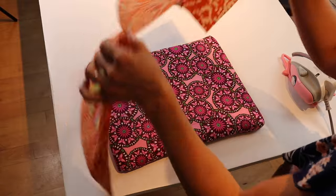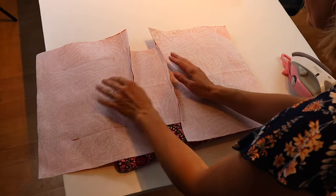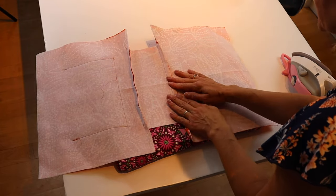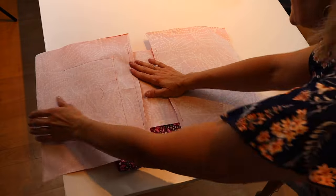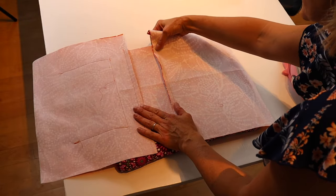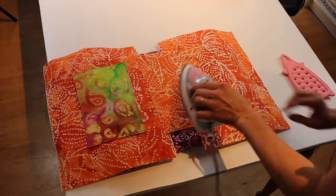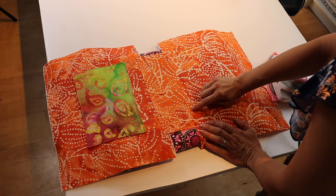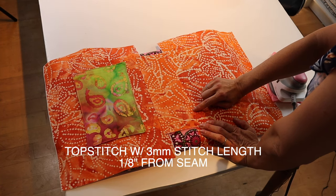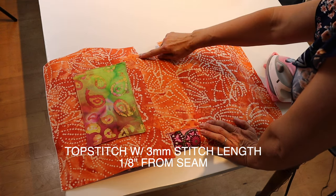Press the seam allowances in toward each other so that when you top stitch, they'll be caught on the bottom. Take it to the sewing machine and top stitch with a 3 millimeter stitch length, one eighth of an inch from the edge, all the way down on both sides.